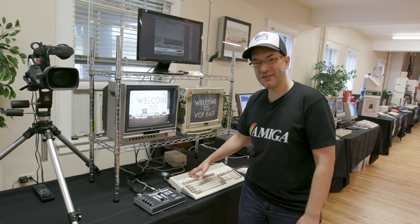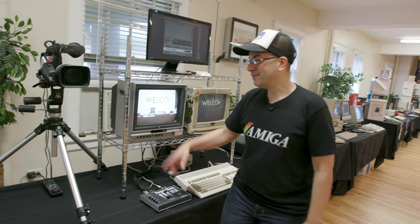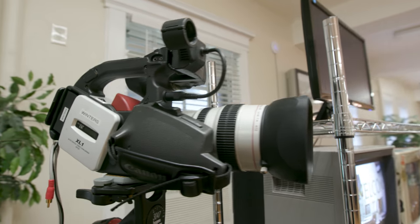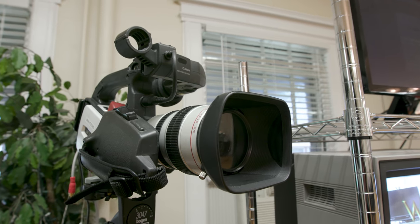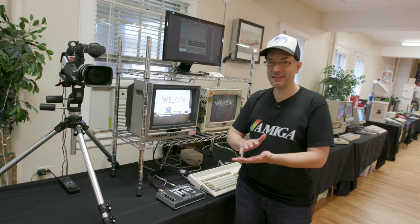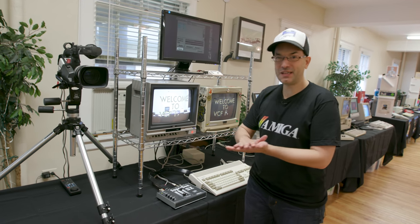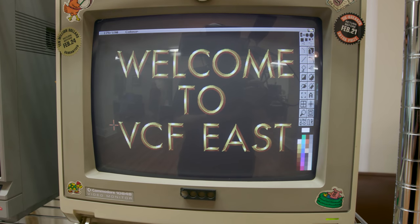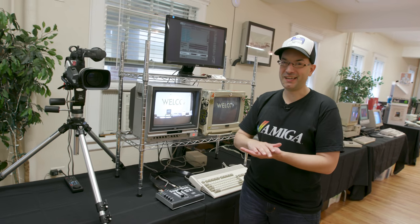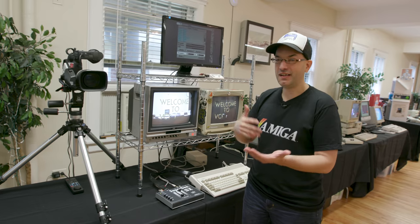We've got an Amiga 1200 here running D-Paint 5. We got the RGB output from the Amiga 1200 going into the Super Gen SX. Then we have this gorgeous Canon XL1 camera — I've shot a lot with this camera back in the day, it's just an awesome camera. The output of the XL1 is also going into the Super Gen SX. The Super Gen takes two video signals and synchronizes them so you can fade between them — think of it almost like Photoshop layers.